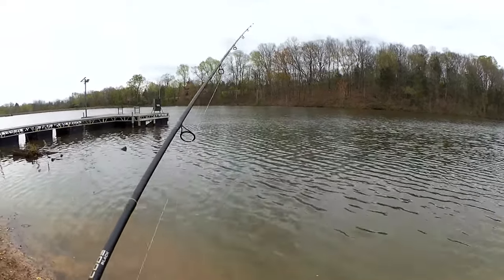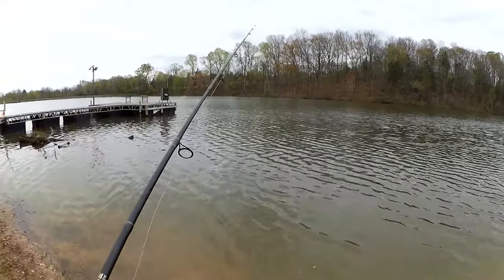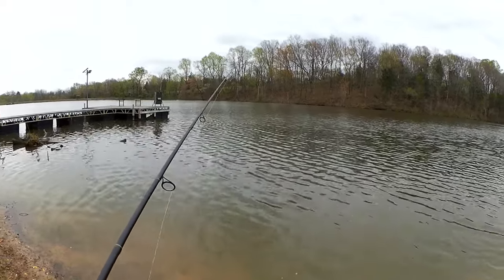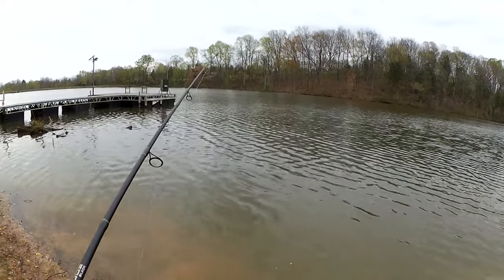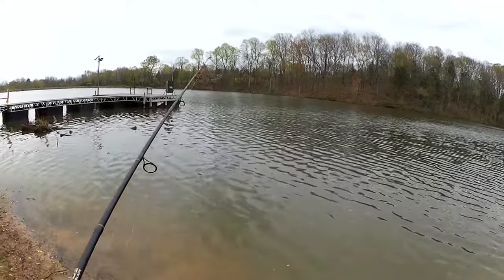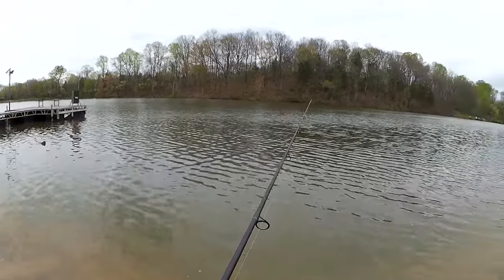I have a float in my pocket. We can fish it with and without a float. It might get snagged on some of this stuff on the bottom, but we're going to try it as is first. Might add some weight, might add a float. We're going to play it by ear depending on if I catch anything or not.